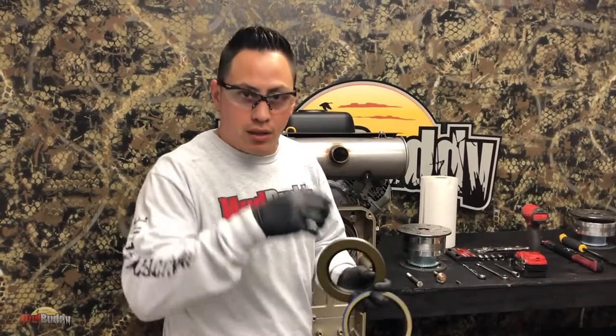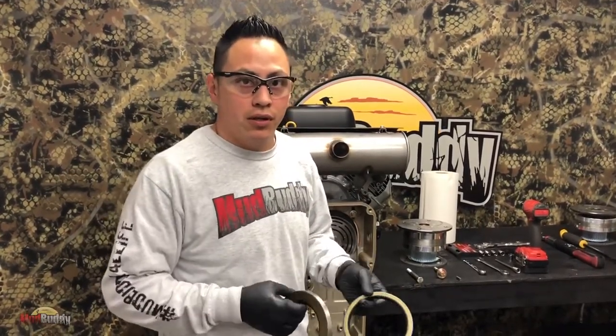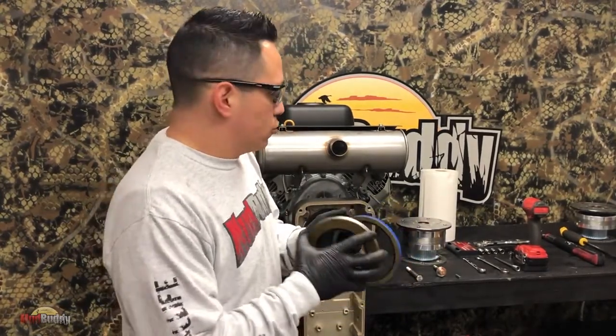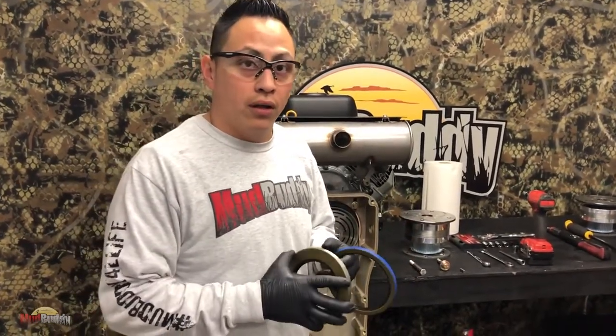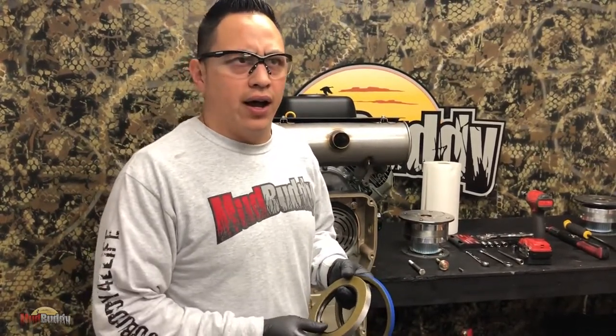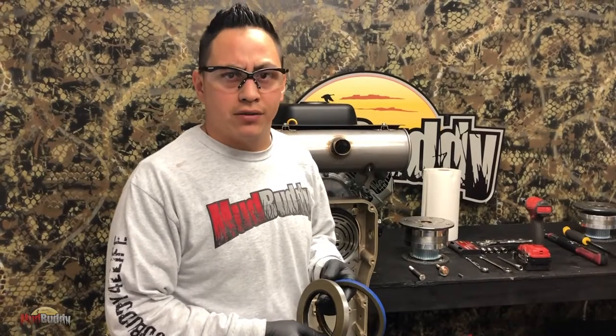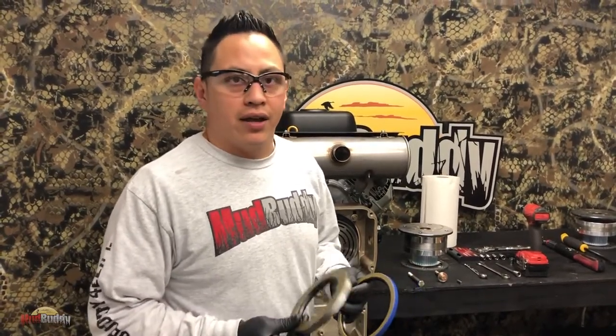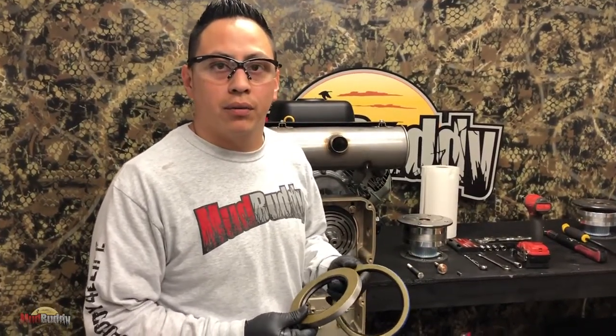Part numbers are going to be down in the description. This new transmission has more oil - it has twice the amount. On the first one you had 1.25 ounces; on this one you're going to have 2.5 ounces of oil. Full synthetic motor oil, 10W30. Again, it's going to be down in the description.